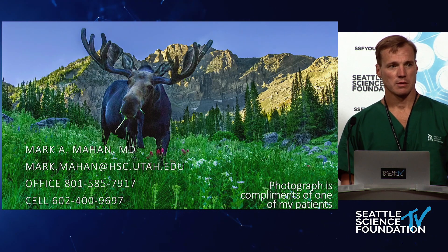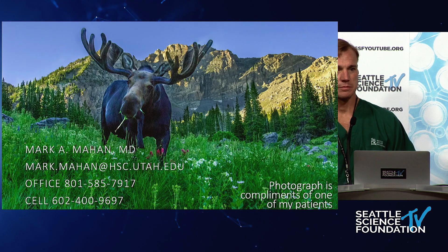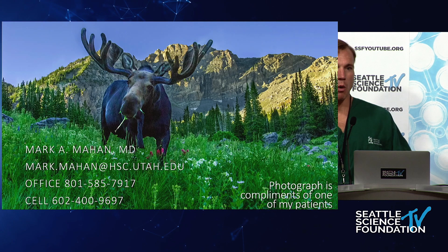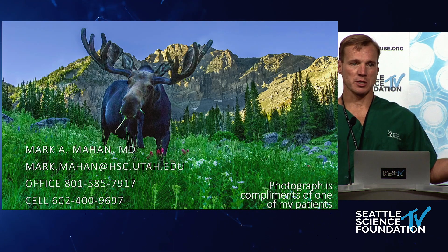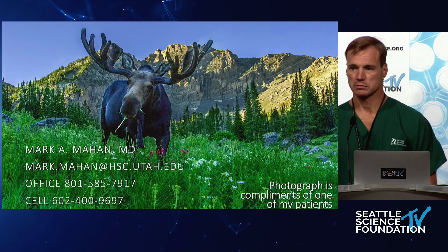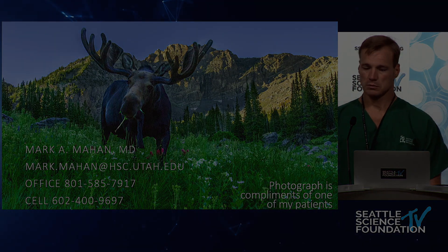Question from audience: After the endoscopic debridement and discectomy, how do you place the screws — do you extend the same incision or use a separate one? Answer: It really depends on the patient size. Most of the time I try to use the same skin incision, but if it's a really large patient, my trajectory for the screws and my trajectory for the cage may be different. In the interest of time we'll move on to the next speaker.